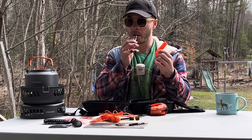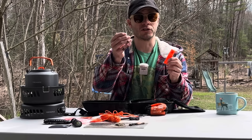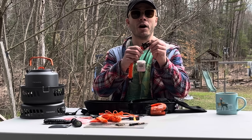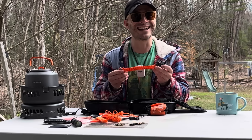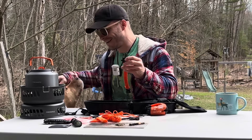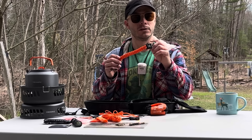It comes with another multi-tool knife. It has a blade, a screwdriver, can opener, another can opener edge, a pair of scissors, a corkscrew, a Phillips head screwdriver, and — I can't even get that one out — a nail file.